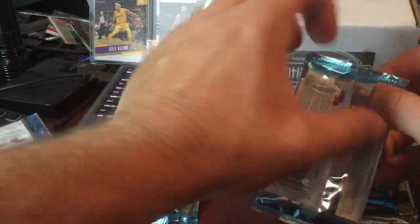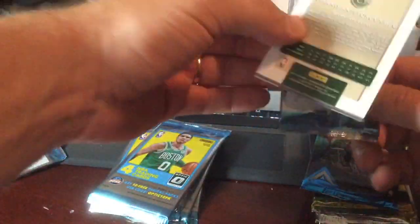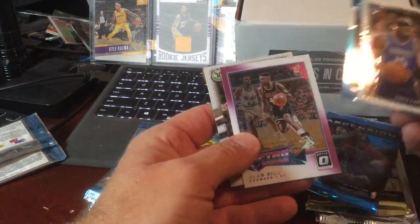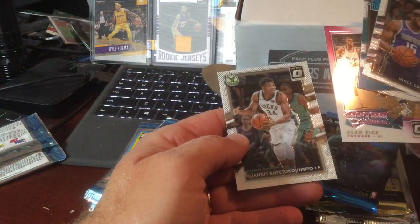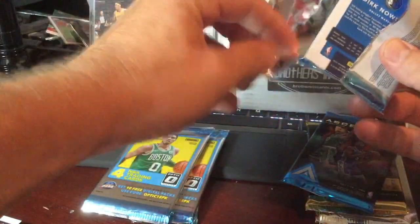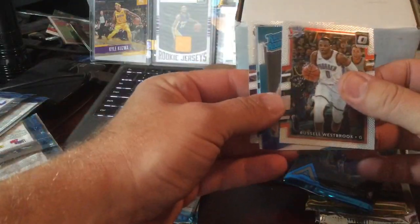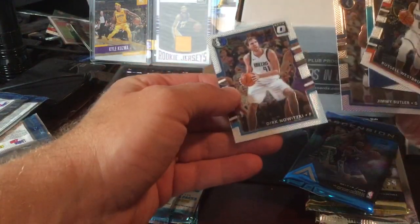I like the Optic. The drawback is you only get four cards in the pack. Vince Carter, Malik Monk rookie, Glenn Rice, Giannis. Glenn Rice is a retro. Russell Westbrook base, Frank Jackson rookie, Jimmy Butler, and Dirk.